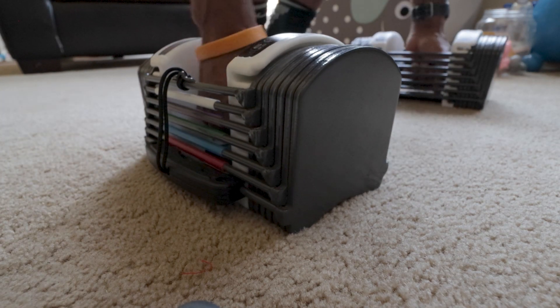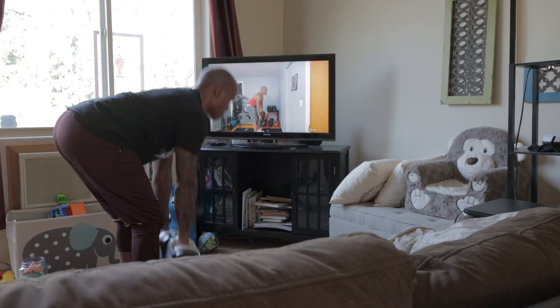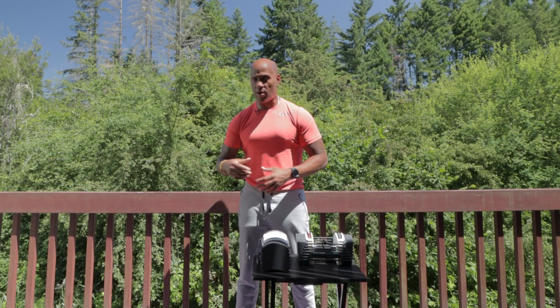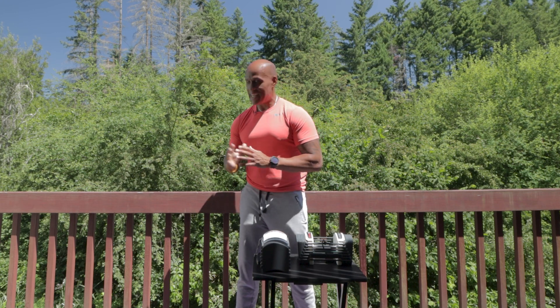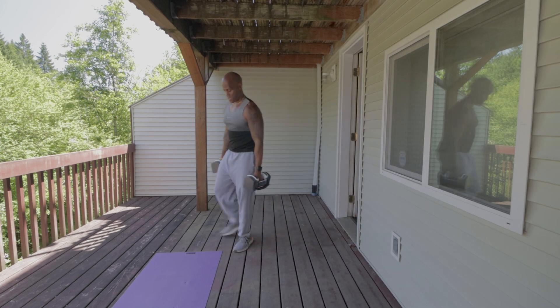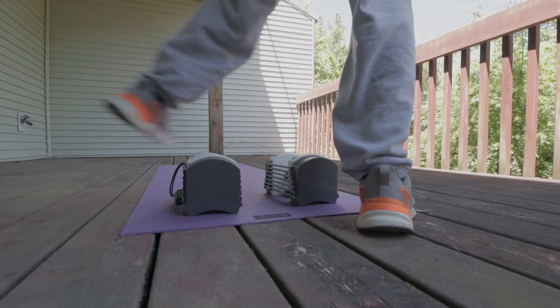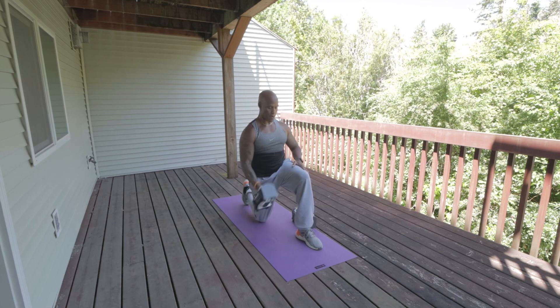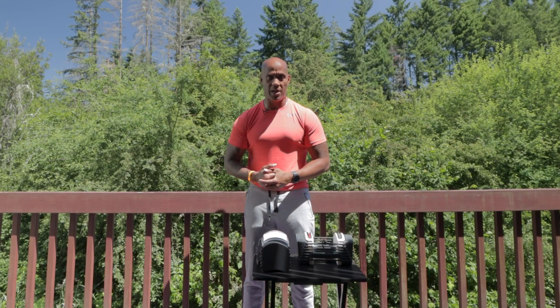If you're working out and doing circuit training, you can keep the weights right there at your feet and make adjustments as you work out without having to run over to your rack back and forth. Not only that, it's efficient because you could be working out upstairs in your home, move out into your garage, or come out on the balcony — and it's easy because you're only moving about 48 pounds with two 24 pound dumbbells. Even if you were using the 50s, you'd take your two 50 pound dumbbells and move them anywhere in your home and be working out instantaneously.